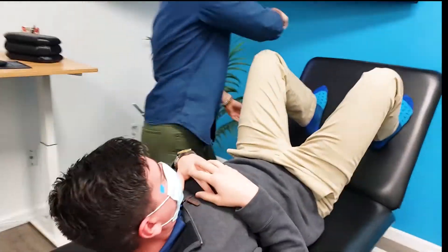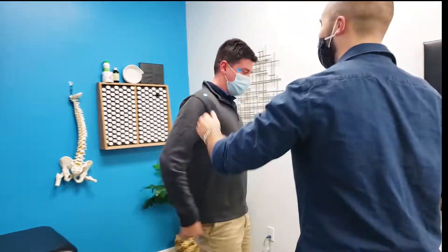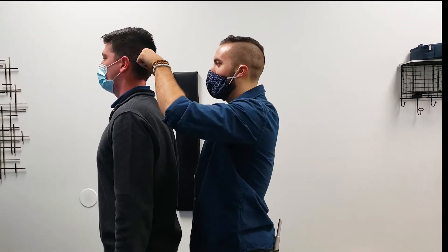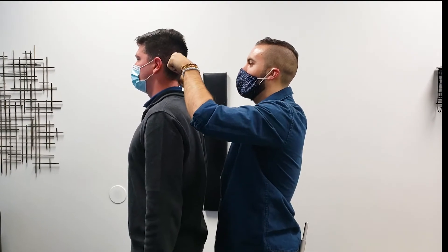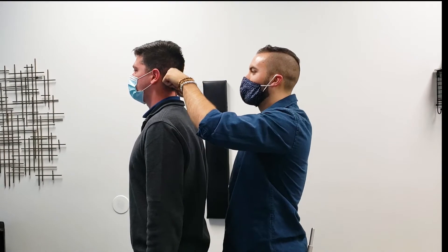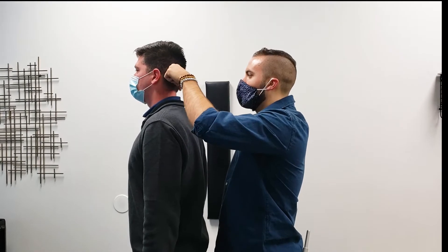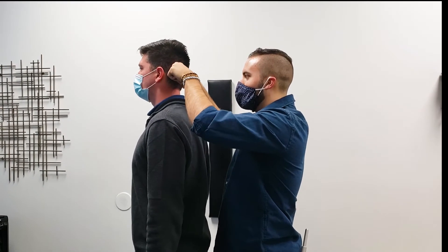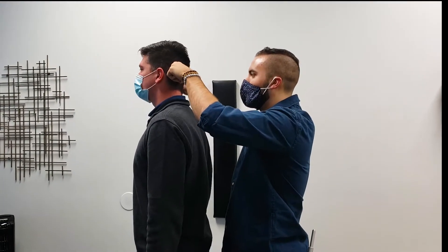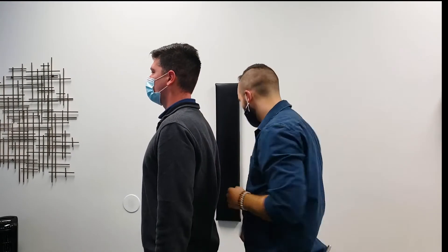Quick and easy. Not the most dramatic one I've ever done. Look up for me. And you can see immediately the second I got rid of that, he got taller. Look to the right. Back to normal. There you go. Left. Back to normal. You may have two today. Left. Back to normal.